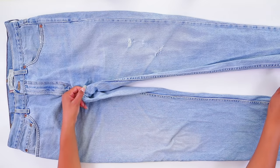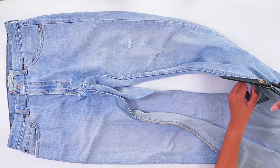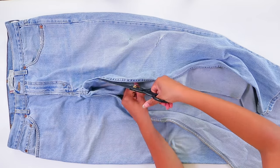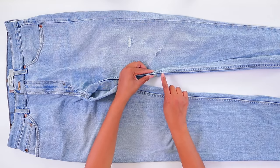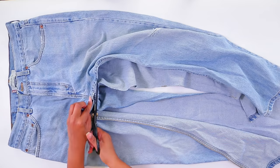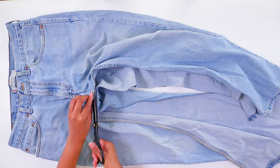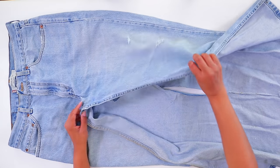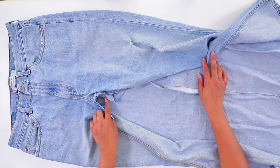The first thing we're going to do is cut the inside seams apart. You don't have to take them loose — cut right on the outside, as close as you can get to the flat fell seam. I'll show you how to do that now. All right, we have them completely open on the inside.